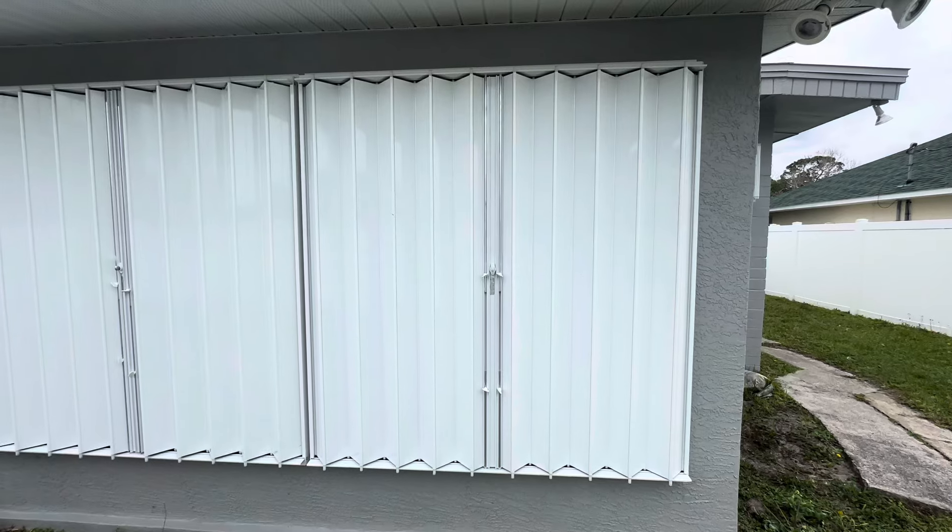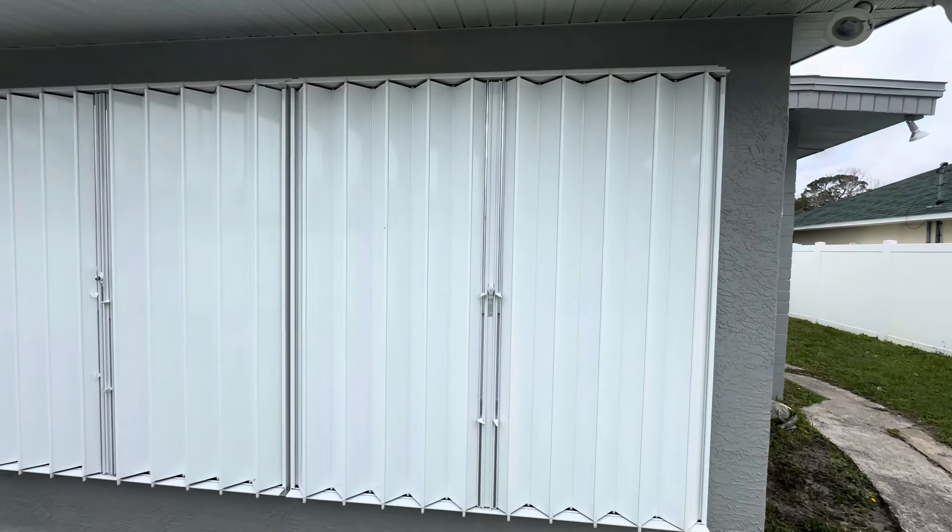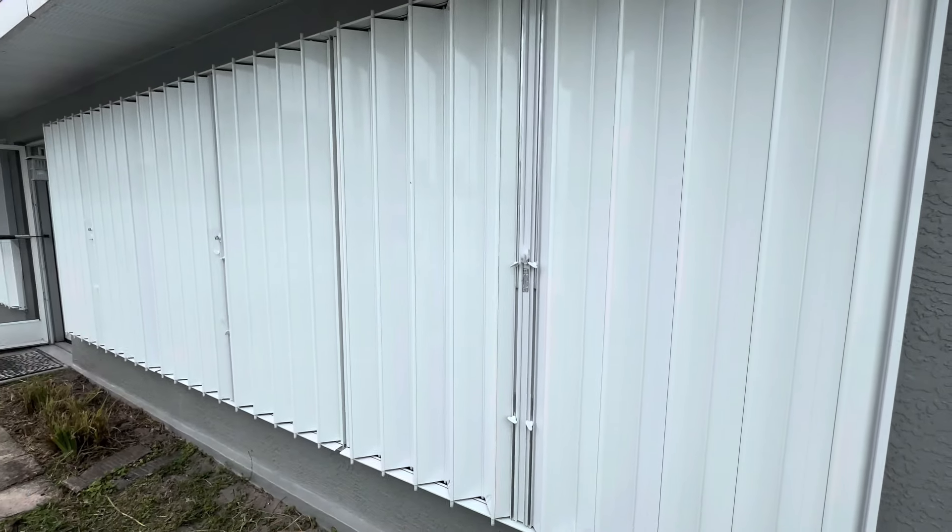If you have any questions on this product, you can give us a call at 386-227-6295, or check us out on our website at smartguardshutters.com. Thank you so much.